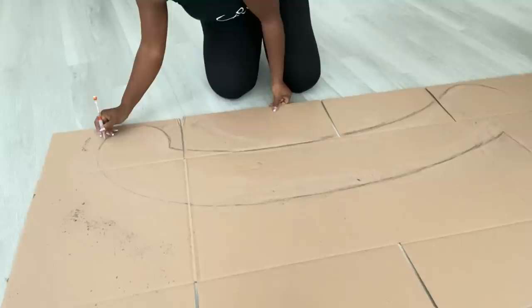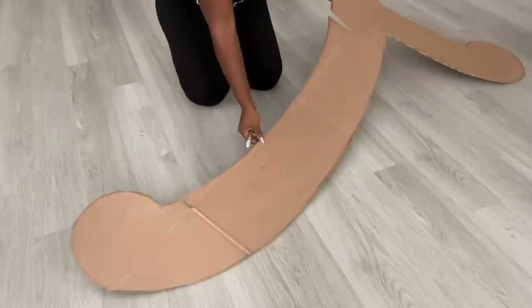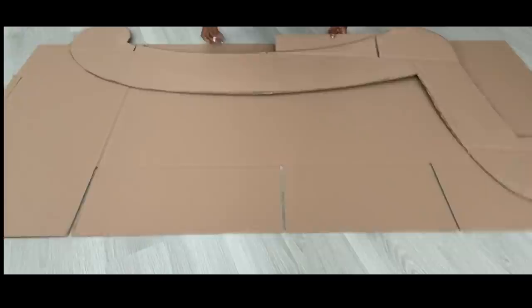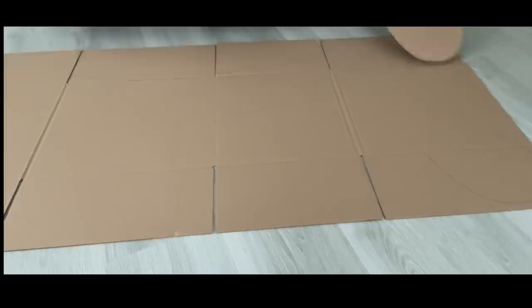I'm just gonna use what I have to see if it's gonna work. But like I said earlier, it will be better to make this project on plain large boxes without folds or lines. Now for this first part I'm gonna be using 10 boxes — I'm just gonna try out the pattern that I have in mind to see if it's gonna work with these boxes that I got from Walmart.